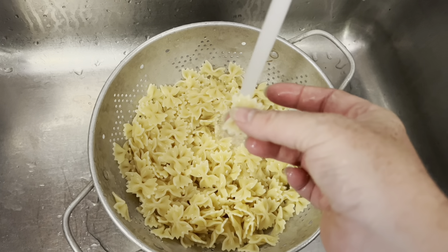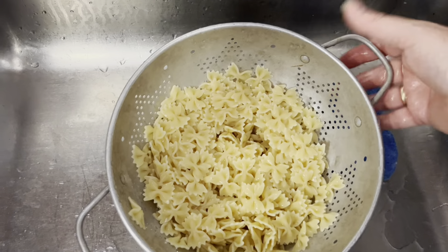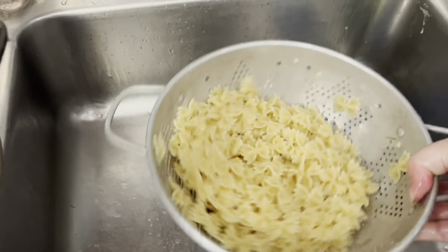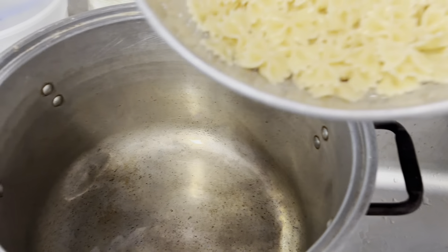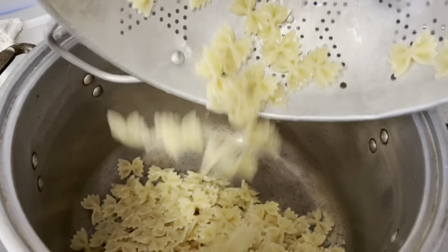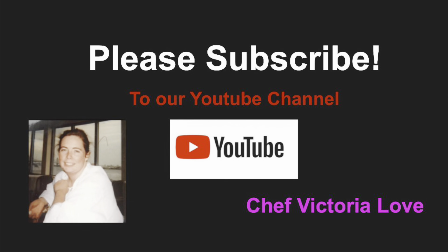Keeping it al dente means it holds up to the pesto. Once it's cooled off, drain it and hold it in the pot you were just cooking it in, and add a little olive oil to it so it doesn't stick together.